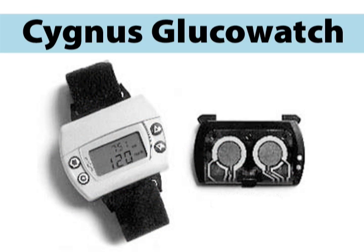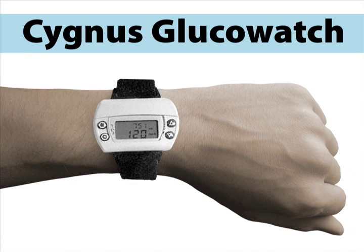A final testing method, the non-invasive Cygnus Glucowatch Biographer, is worn on the arm like a wristwatch. It pulls small amounts of fluid from the skin and can measure the glucose levels up to three times in a 12 hour period.